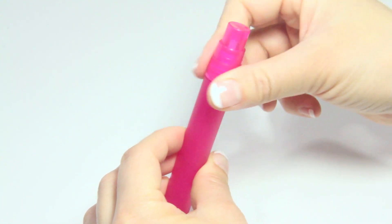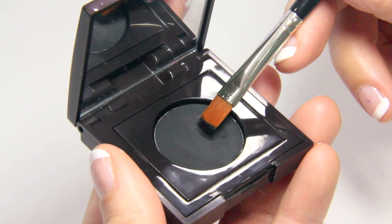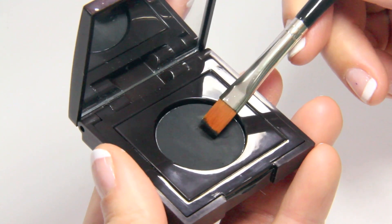I would suggest putting the water into a little spray bottle so you can just spritz it onto the brush. Once the brush feels moist, you can dip it into the pan and swirl it around to create a smooth and creamy texture.